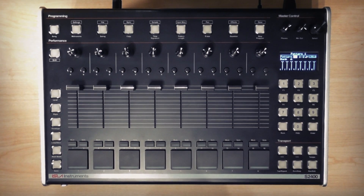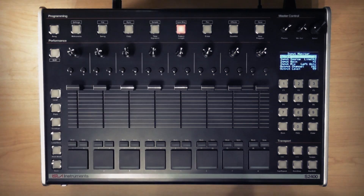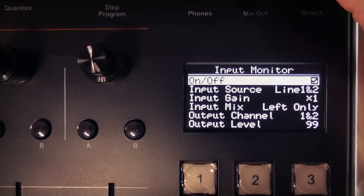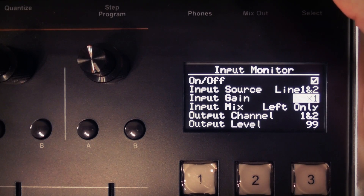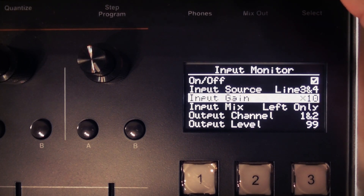On the front panel you can access the input monitor menu by pressing shift and input monitor. Here you can switch on or off input monitoring. You can choose the input source: line one and two, three and four, phono one or phono two. You can change the input gain — times one, times ten, or times 100 for line inputs one and two and phono one, and times one or times ten only for line inputs three and four and phono two.